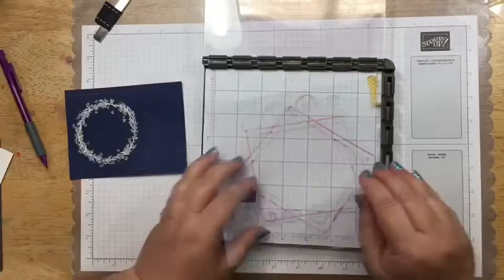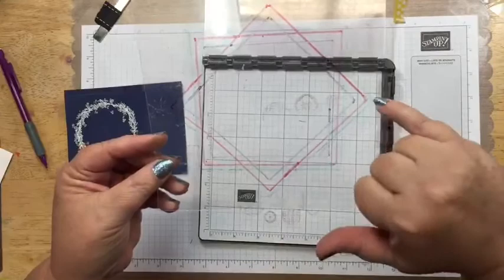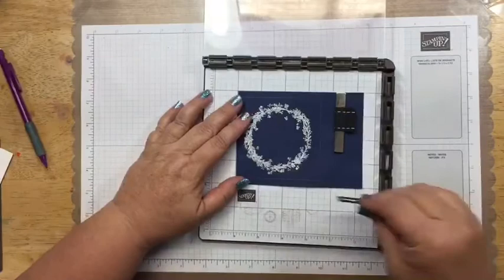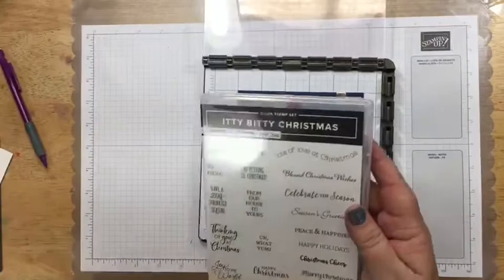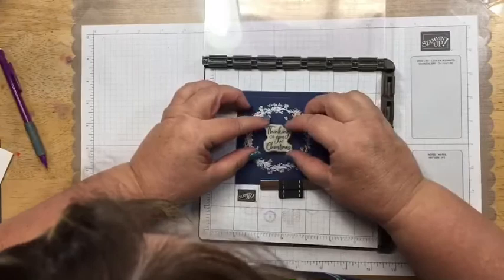Actually I'm not quite done with the Stamparatus. I'm going to use it for what we normally use it for — stamping a sentiment. Let me pull off the window sheet. You can see it has a three and a half inch square, a four inch square, a four and three quarter inch square, and two diagonal orientations. This stamp set doesn't come with sentiments, so I chose the Itty Bitty Christmas sentiment set and I'll use 'Thinking of You at Christmas.'